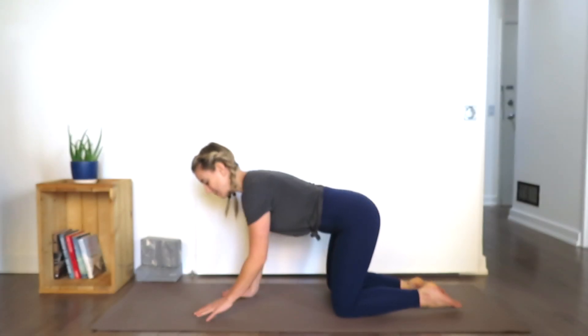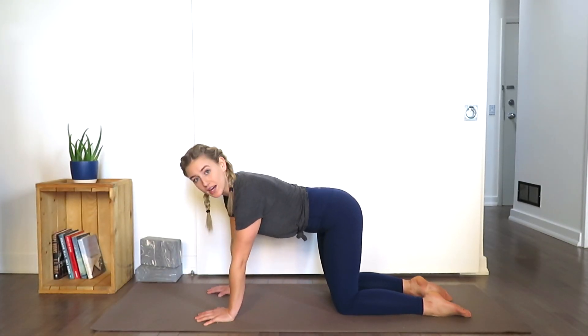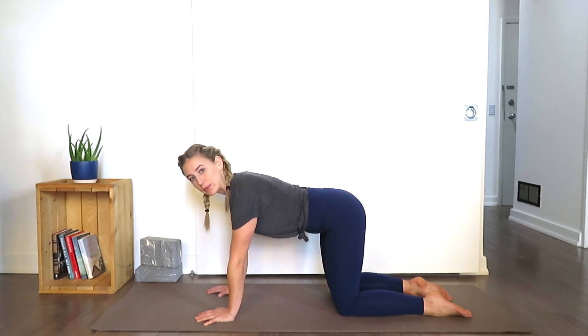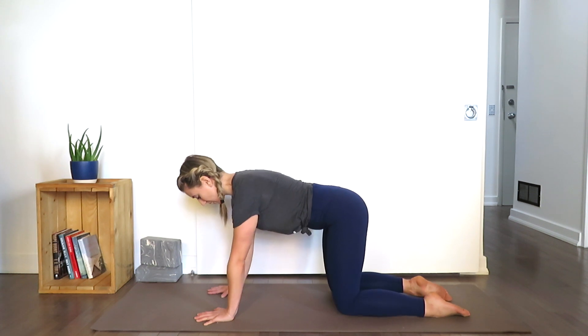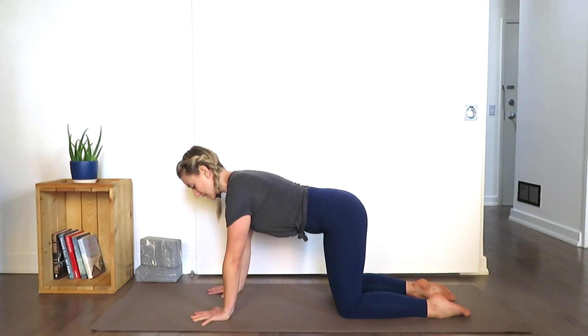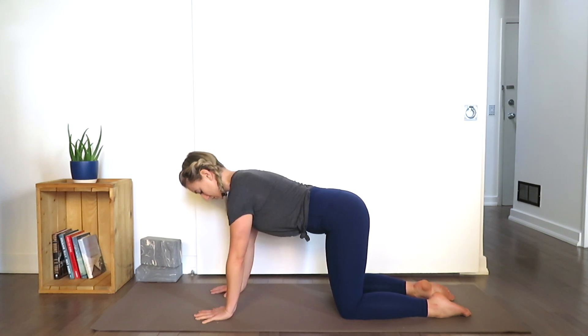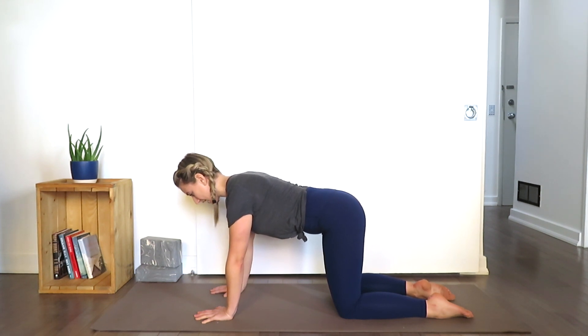Let's start on our hands and knees. Before we go right into plank, we'll do a little warm up so that we can build foundation before we hop right into plank. Come onto your hands and knees — knees are hip width apart. Take the palms so they're directly underneath the shoulders. Now feel all 10 fingers grounding onto the mat, especially the big thumb and the pointer finger.